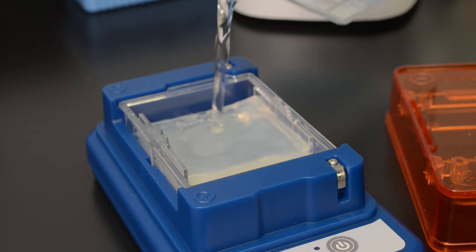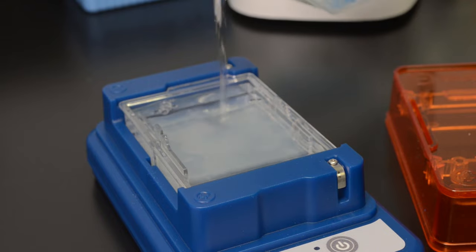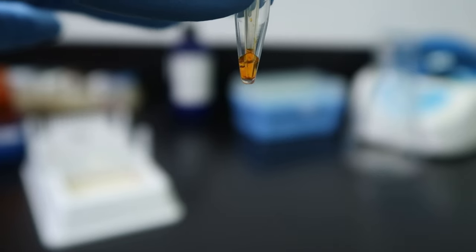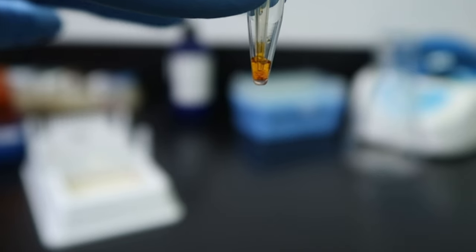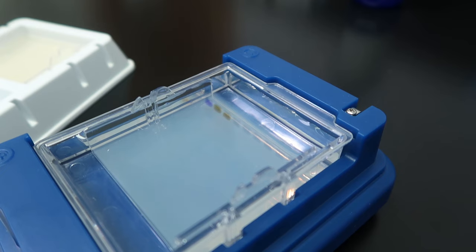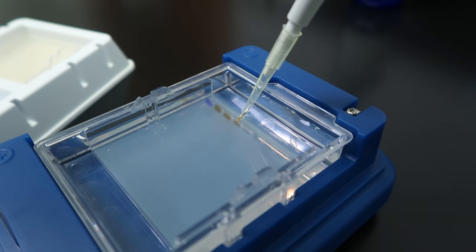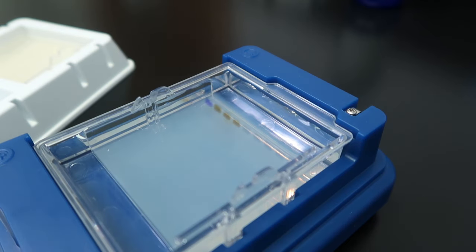We cover the gel with running buffer, which helps to conduct electricity. Before adding a DNA sample to our gel, we mix it with a loading dye, though often this dye is already added. This dye is more dense than the running buffer, so when we carefully pipette the mixture into the wells, the DNA will sink to the bottom. The color of the dye lets you see that your samples have been loaded properly. The dye is also negatively charged and tinted so that we can more easily track the movement of molecules through the gel.